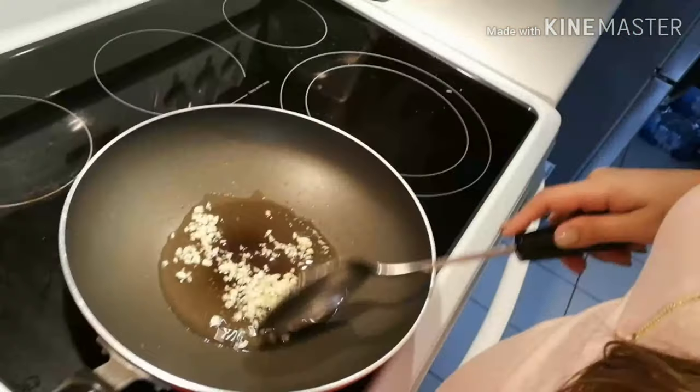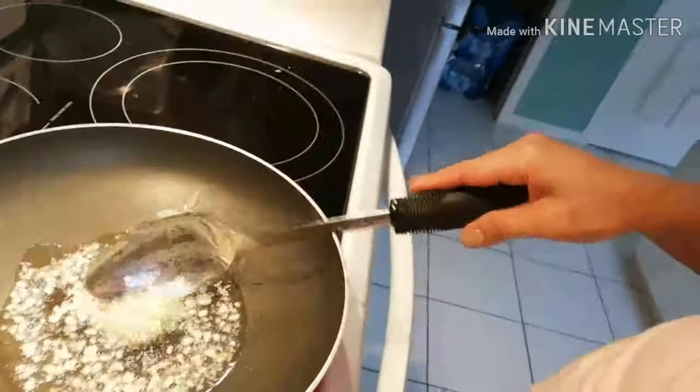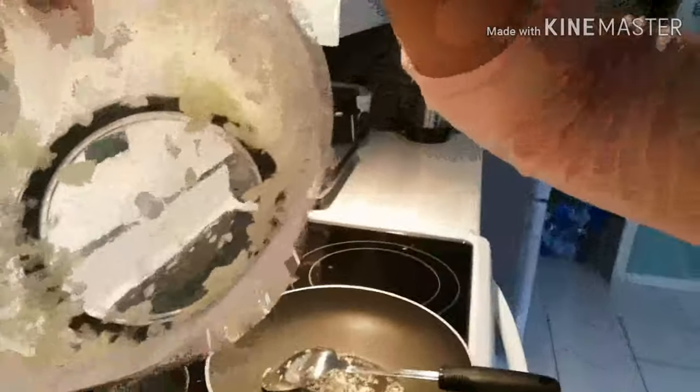Start with garlic. It's bubbling now, so let's wait for it to get a little bit brown. And then we'll add the onions.